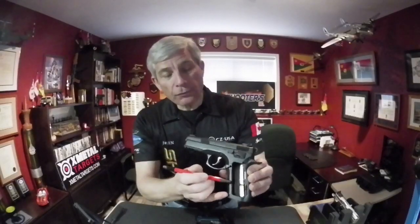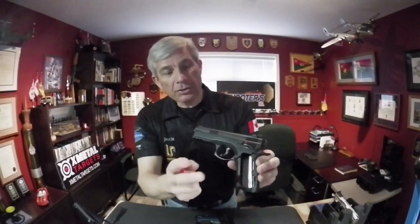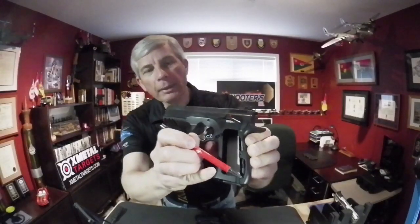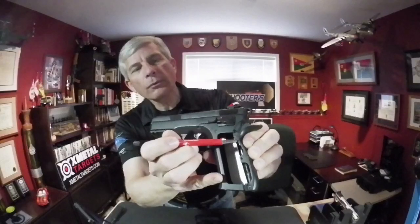There are two pins you've got to remove, and to be able to get at those two pins you've got to take off the grip plates. Take both grip plates off, which will then allow you to knock out the lower pin down here and the upper pin right here.